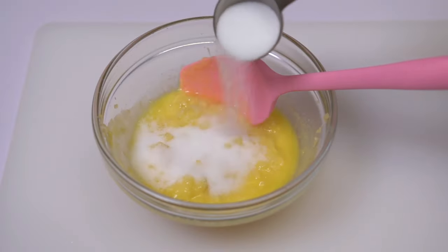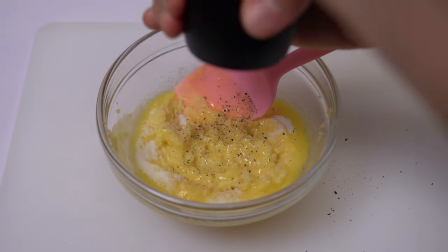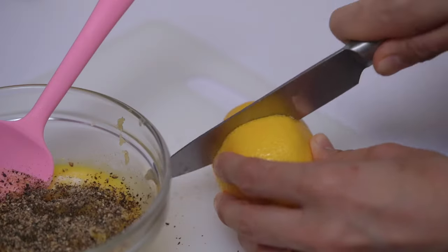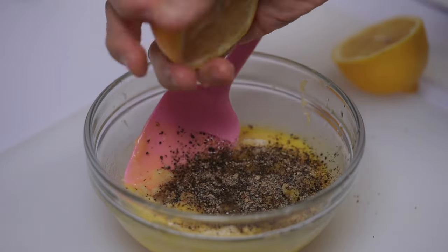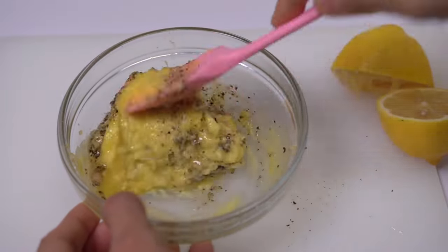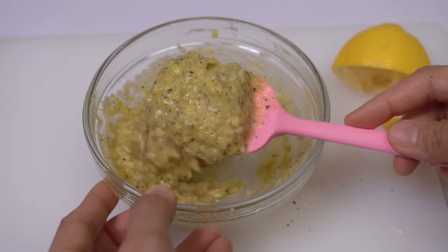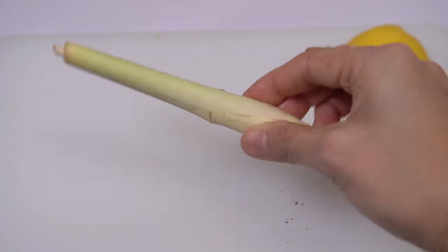Then I added around one and a half tablespoons of salt, freshly ground black pepper, and half a lemon — manually squeezing the juice into the butter mixture. Mix it well. The amount of ingredients depends on your preference; I was just estimating everything and you can't go wrong — except for the salt, don't add too much. Then set aside.